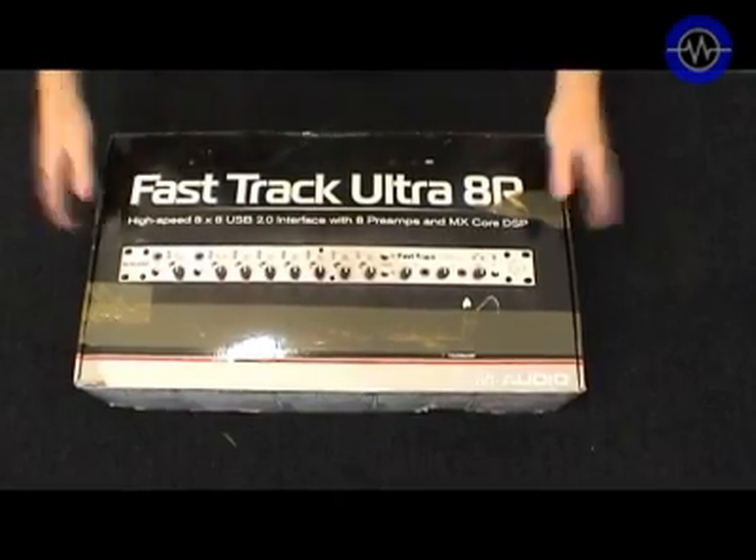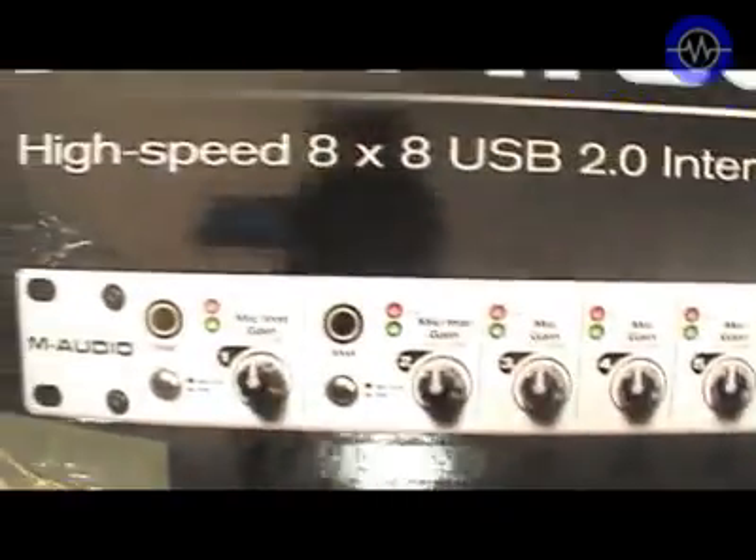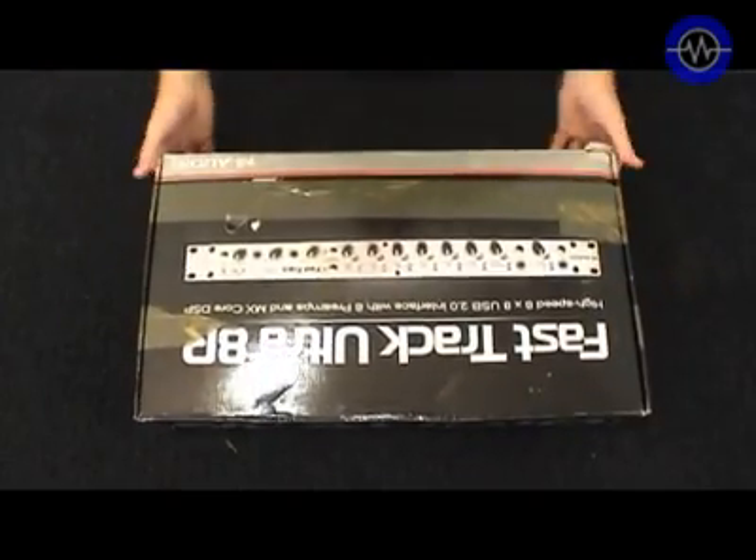This is the M-Audio FastTrack Ultra 8R. It's a rack-mount USB 2 audio interface with eight Octane preamps, eight outputs, plus SP-DIF and MIDI I/O.